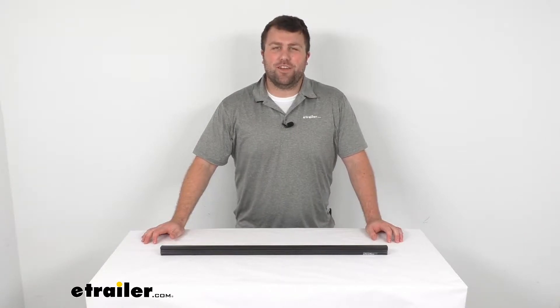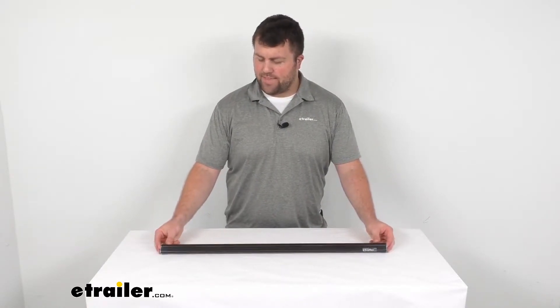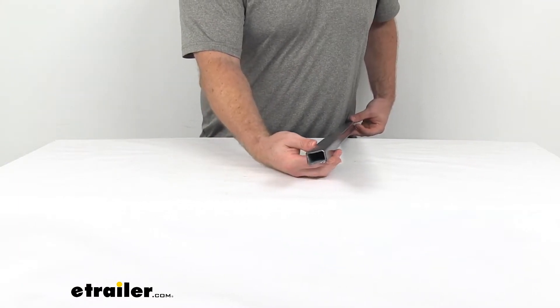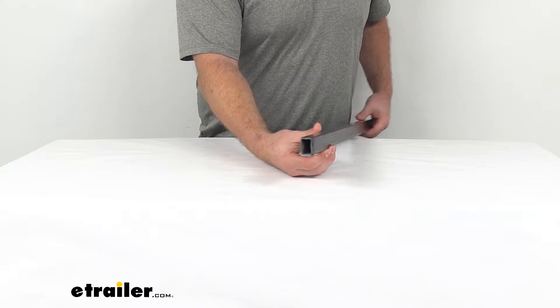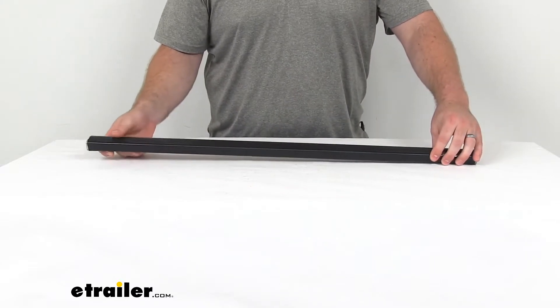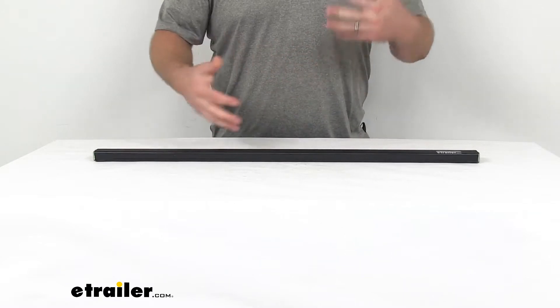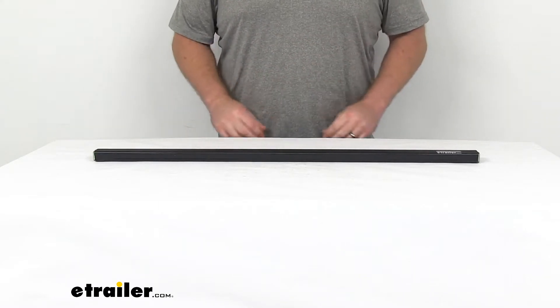Hi there, I'm Michael with eTrailer.com. Today we're going to take a quick look at the Thule replacement load bar. This bar is going to replace one square load bar for your Thule ride-on adapter so that you can adapt to your factory roof rack system.